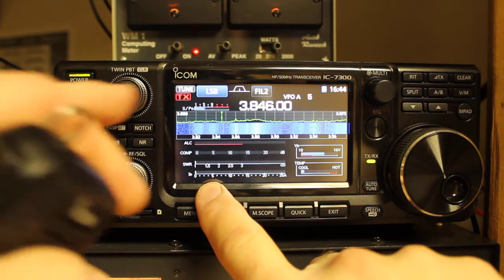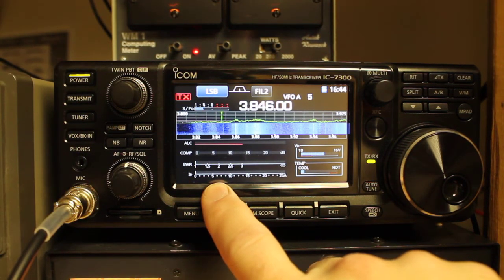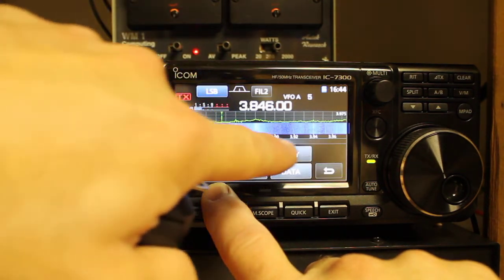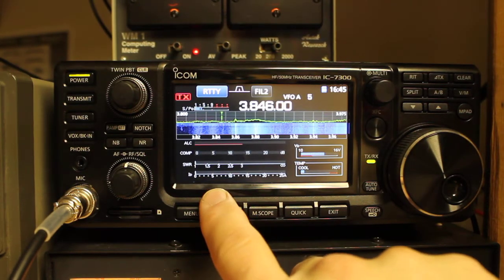So what you'll do is first make sure that your tuner is disengaged, which it is, and then key up. You need to be in ready mode. As you can see, the SWR is high there.